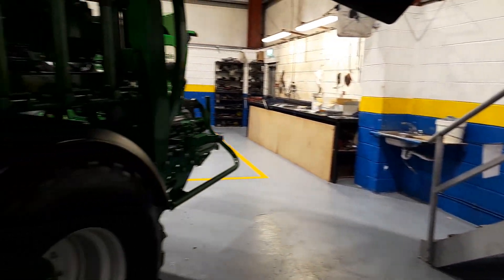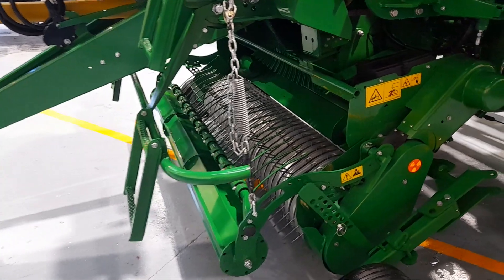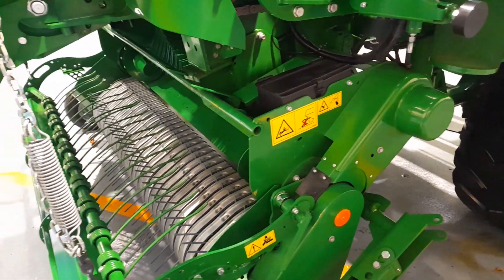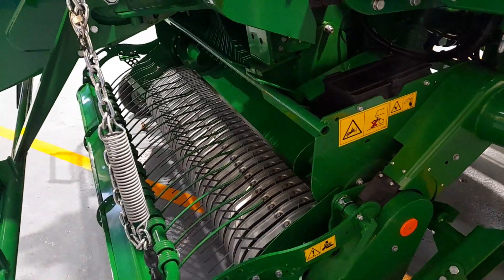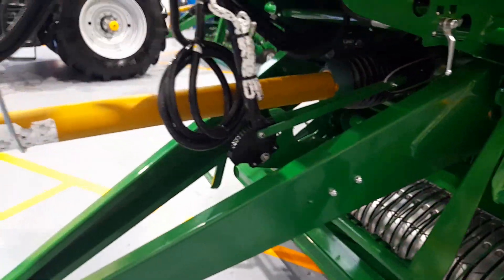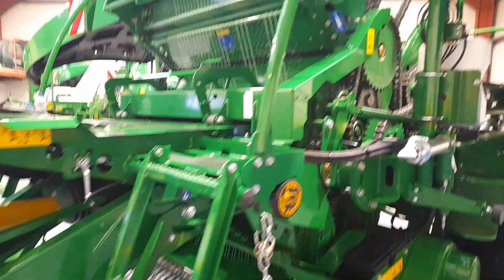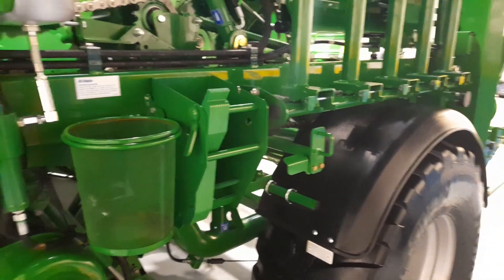Just a couple of things he pointed out: a wider pickup — five times he said — you have the extra roller, the feeder to get it in. Of course they're all on a 1000-speed shaft now, and I'll show you that over here. Just a couple of very simple things.